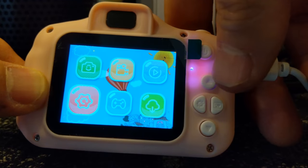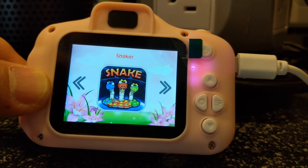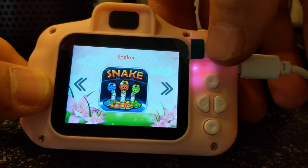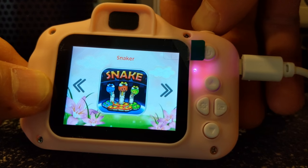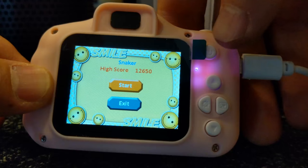We even have games on here. There's a snake-like game which looks cool — let's check it out.